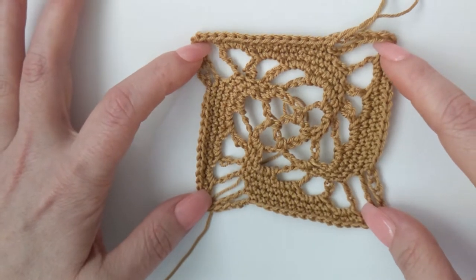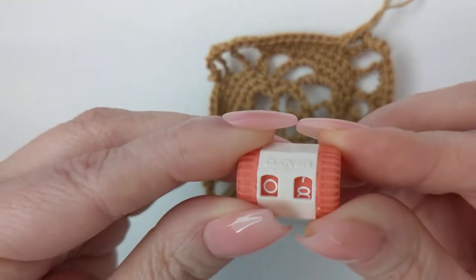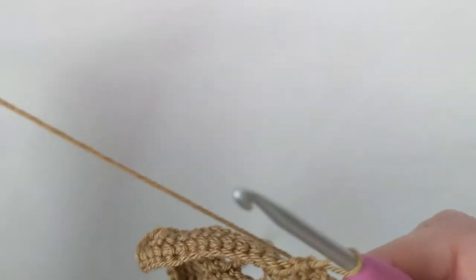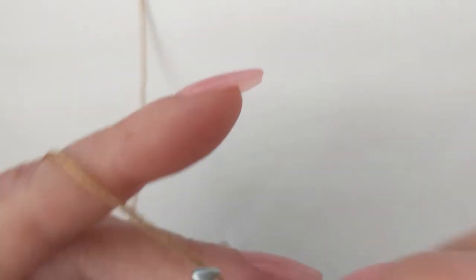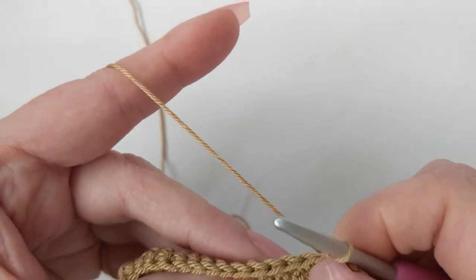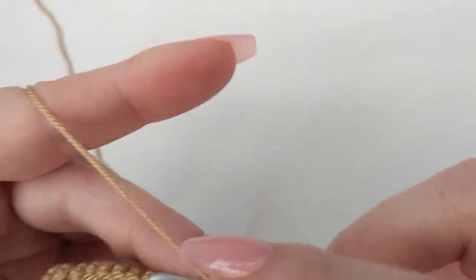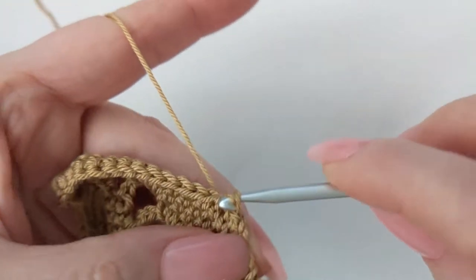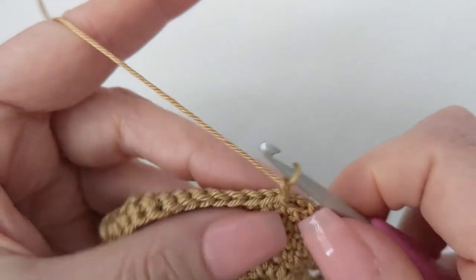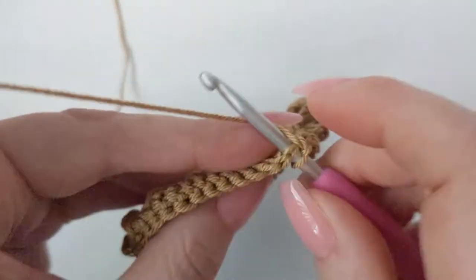Now we are on round eight. With round eight you're going to slip stitch into the next two single crochets — one, two — then chain one and work a single crochet in that very same single crochet you slip stitched into.